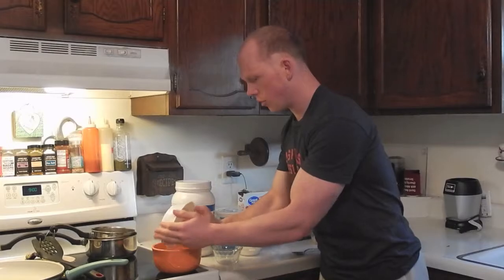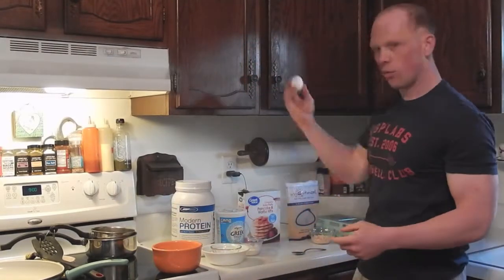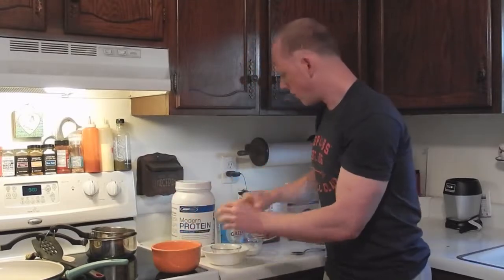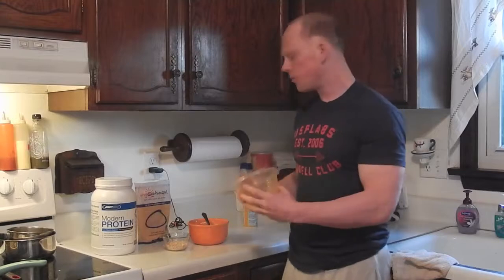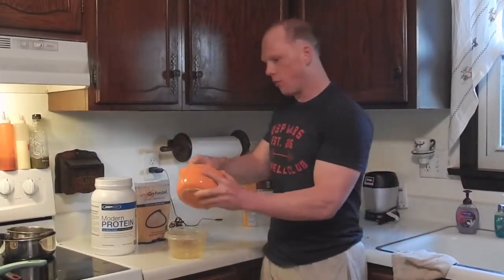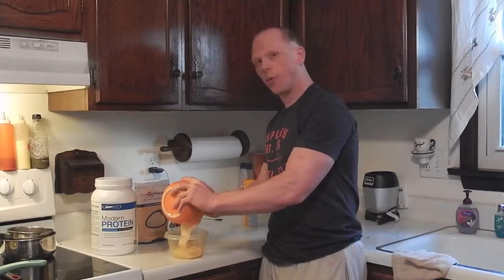First step is to combine our whey protein with our pancake mix — those are our dry ingredients — and put that in a separate bowl. After that, crack our egg, add our Greek yogurt, and mix it together until we form a batter. Then transfer the batter into a circular Tupperware container.